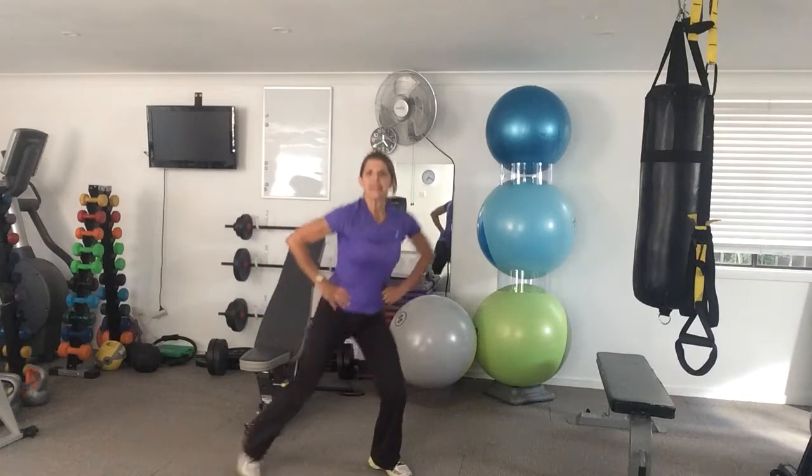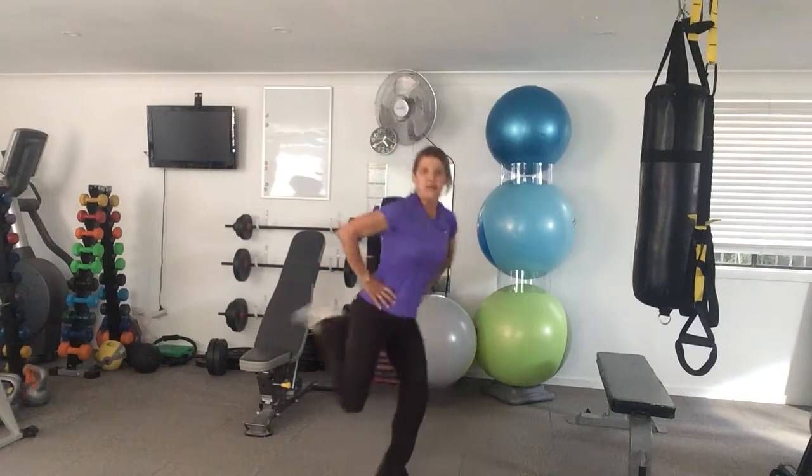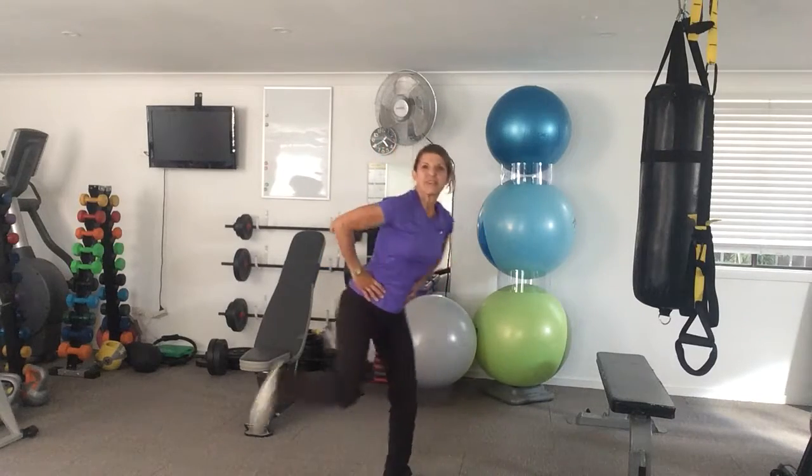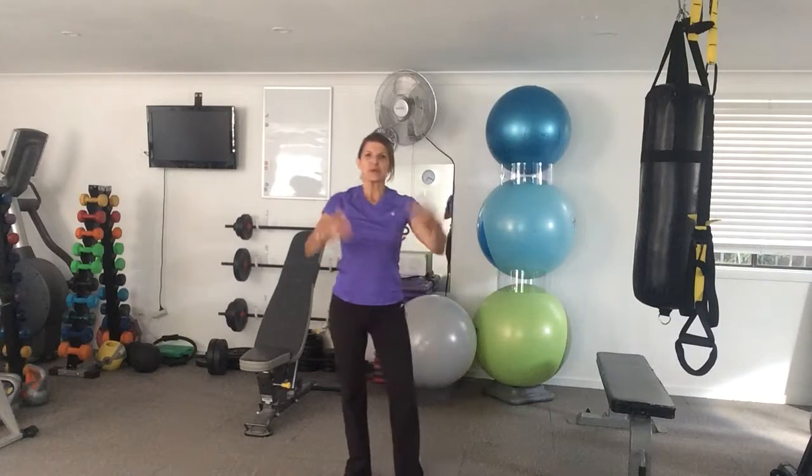You're going into butt kicks — it's a round kick to the butt, bring it around. If you can't do that, just take it up to the butt. 30 seconds. There's your workout.